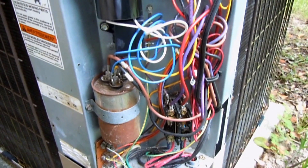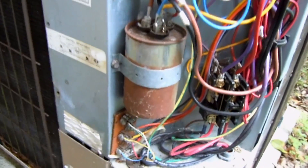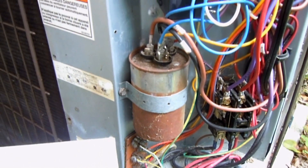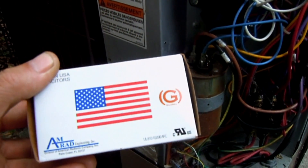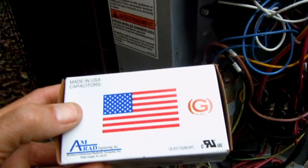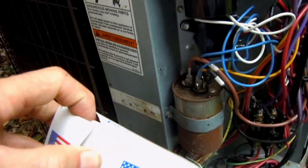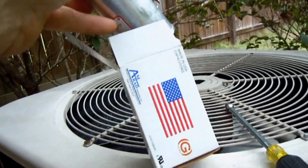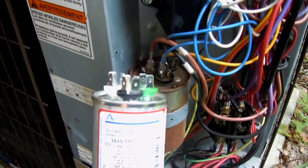Now that's a run capacitor. Hello my viewers, I think it's about time that I replaced my run capacitor here in my condensing unit. This time I'm going to replace it with an Amrad run capacitor made in the USA. Let me take this run capacitor out of the box and show you.